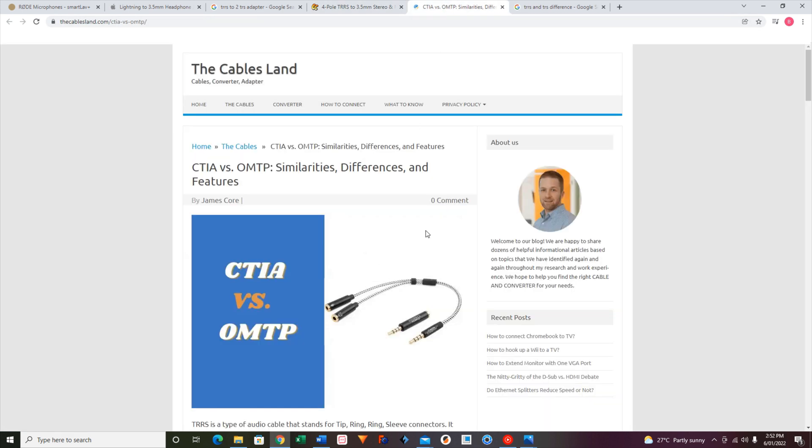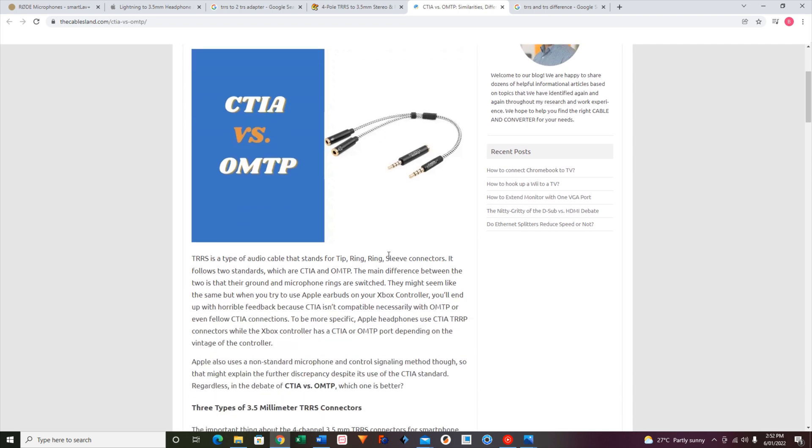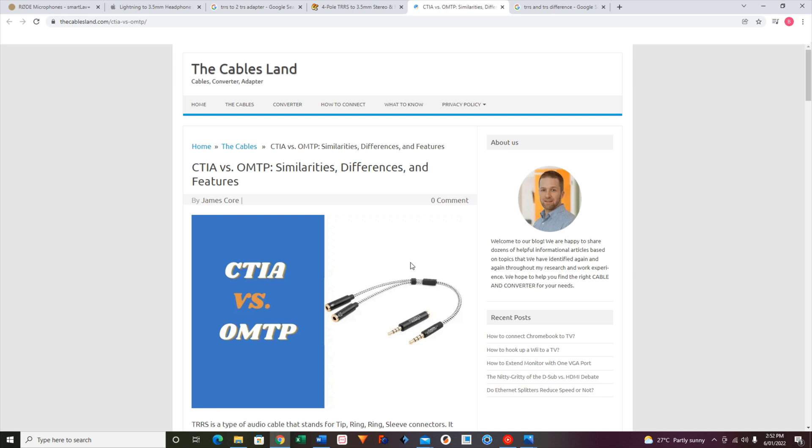One more thing: I figured all this out from a really good blog on CTIA versus OMTP and the wiring, and how Apple has been a little bit shifty about not wanting their products to work with other proprietary products. I recommend you have a read of that before you buy the adapter, because if you do, you're likely going to buy the correct one. I'll put that link in the description. Hope it works for you — good luck.